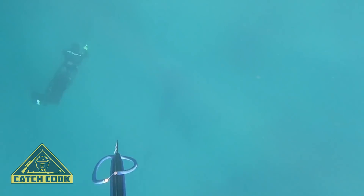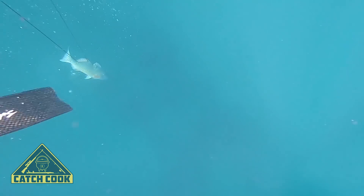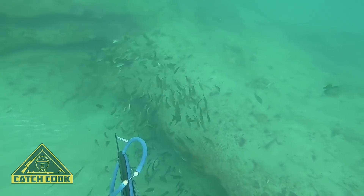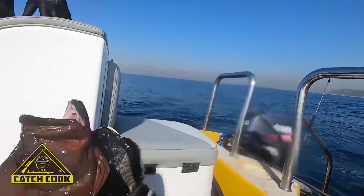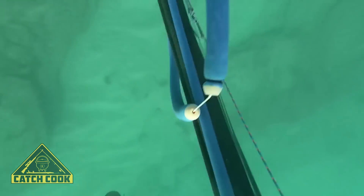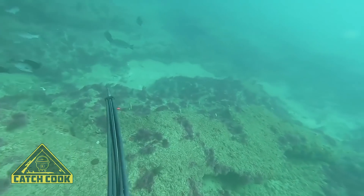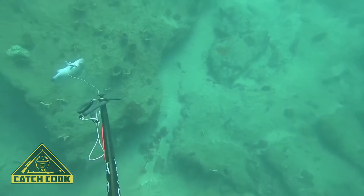The next dive here — you can see I'll switch guns. You'll see the disappointment, but anyways I shoot this nice rubber lips. My first rubber lips I've shot — quite stoked for that.